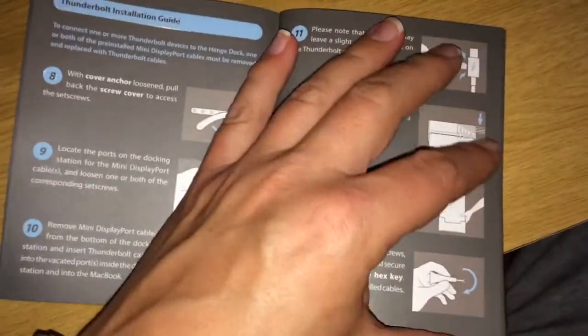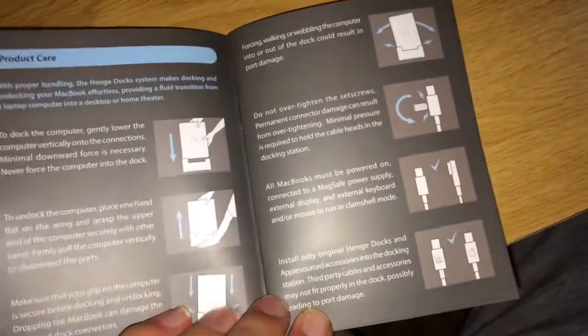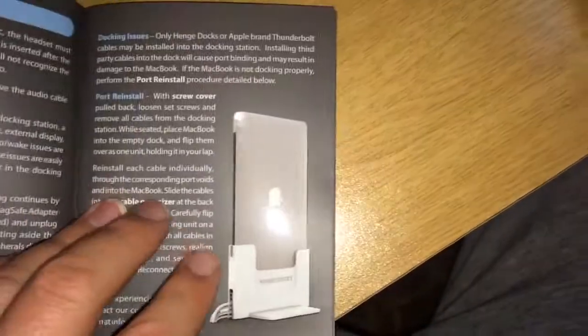The instruction booklet includes a Thunderbolt installation guide, product care, and troubleshooting sections.